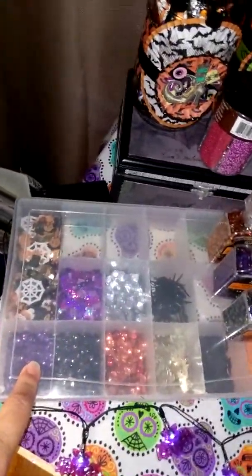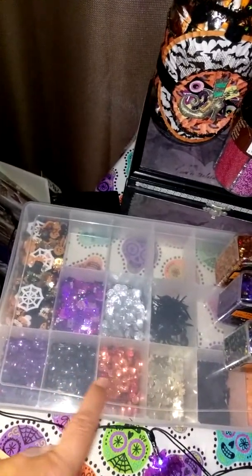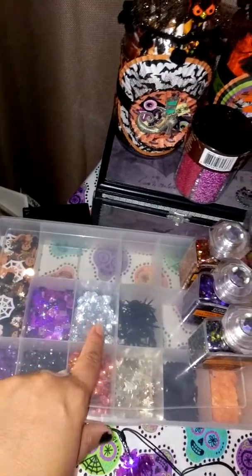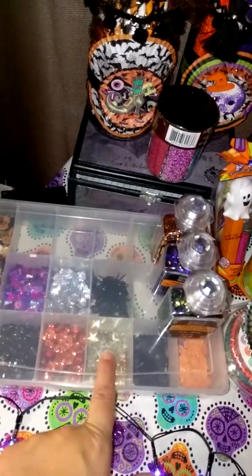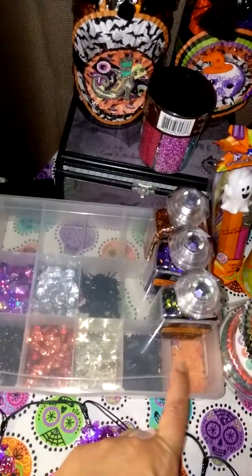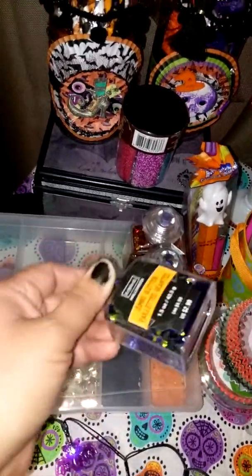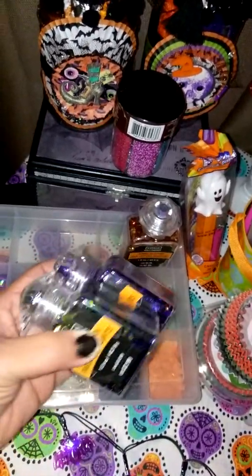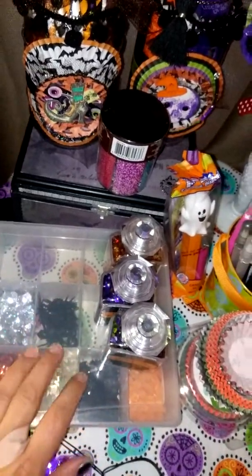Over here I have all my sequins — you can see all the sequins. These are from the Dollar Tree. These I got at Hobby Lobby and Michael's. Those are some spiders from the Dollar Tree. These are some little stars, and I think these black ones are bats. I got these at TJ Maxx last year. And then these are the sequins from Michael's from last year — I think they're carrying them again, not sure if the color is the same, but I think it is.